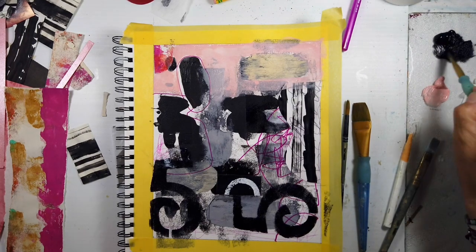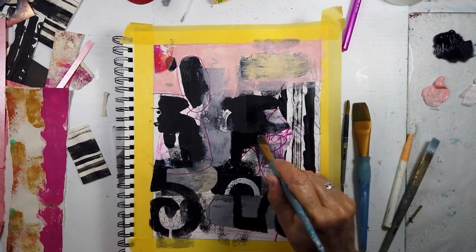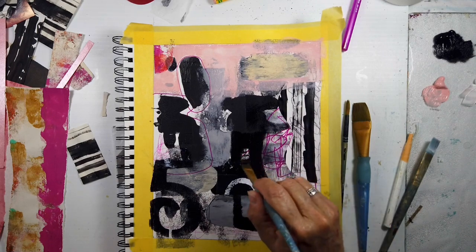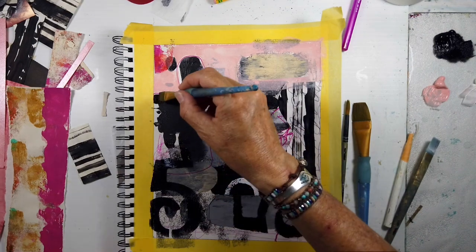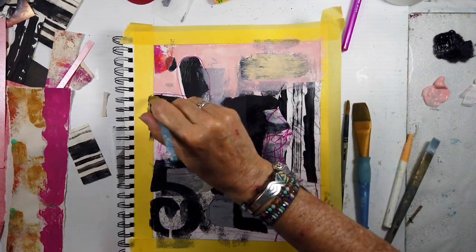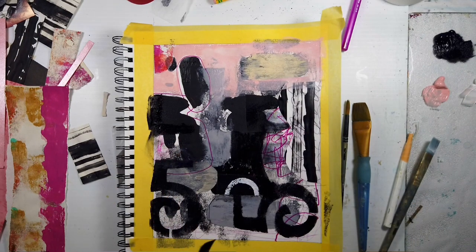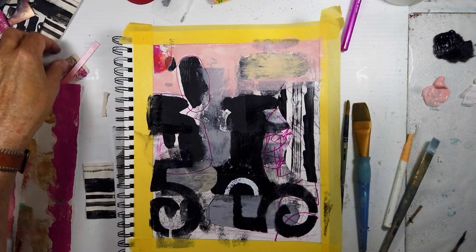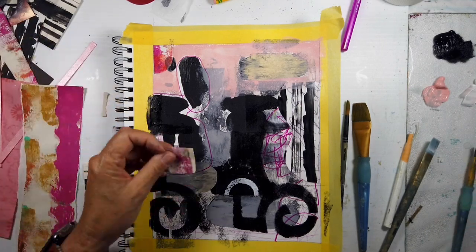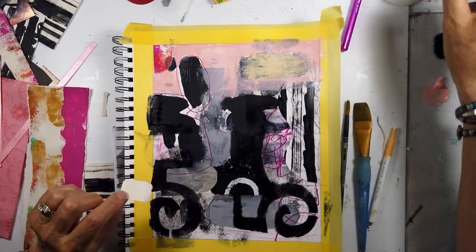Making sure we build up enough layers and then quieting down some areas — the black there I used to make a more interesting shape, leaving that little opening. Which makes a really nice invitation for a nice piece of collage in there.